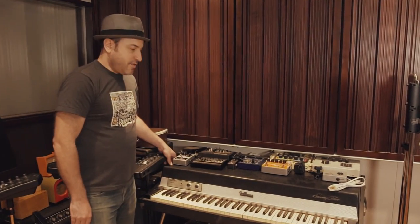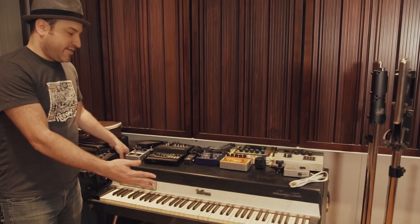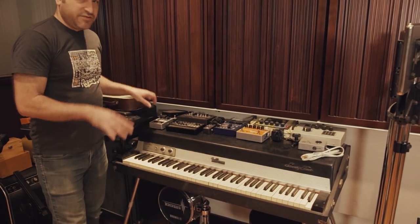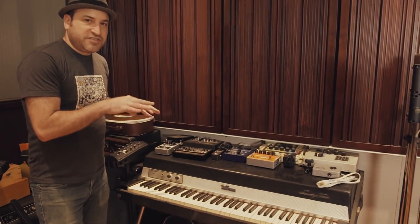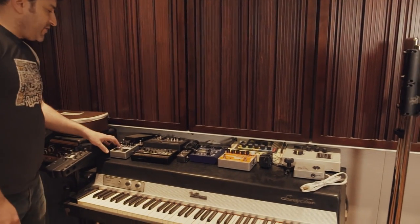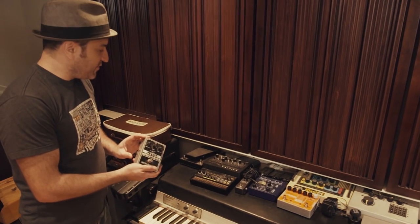Over here we've got a Rhodes Mark 1 electric piano — classic sound of the Rhodes. It's got those bell-like tones, but if you dig into it, it really gets kind of crunchy and mean, which I love. On top of the Rhodes we've got some other fun toys — more pedals like this Octave Multiplexer and a wah pedal.